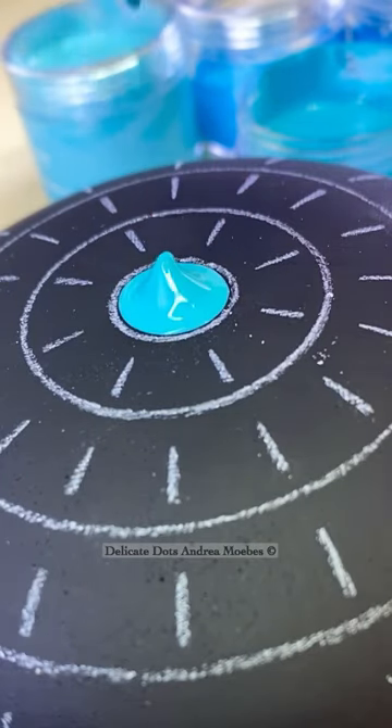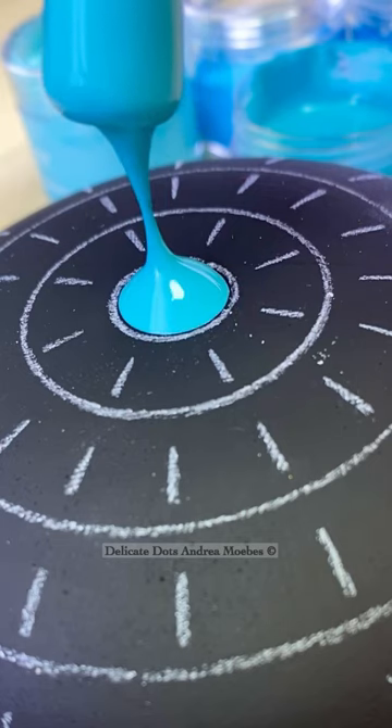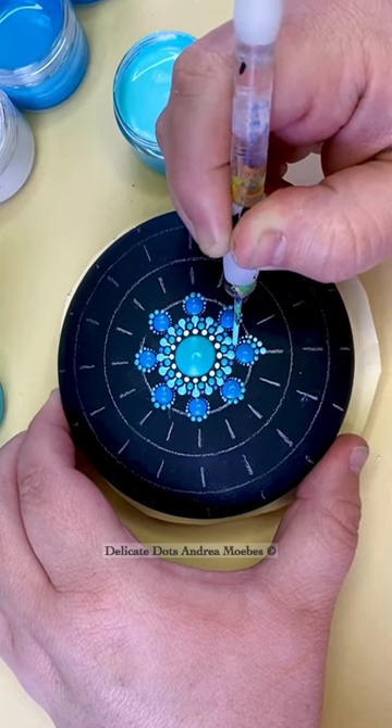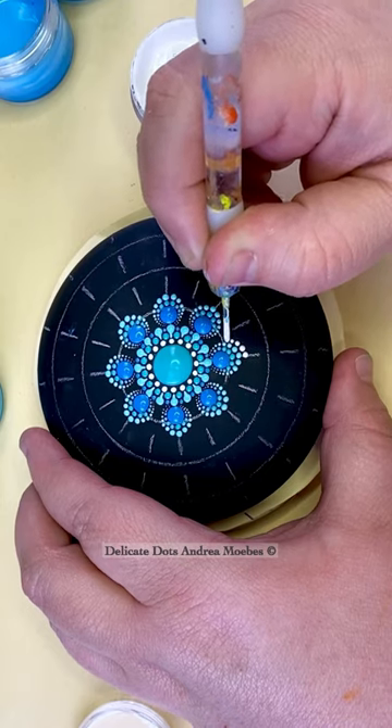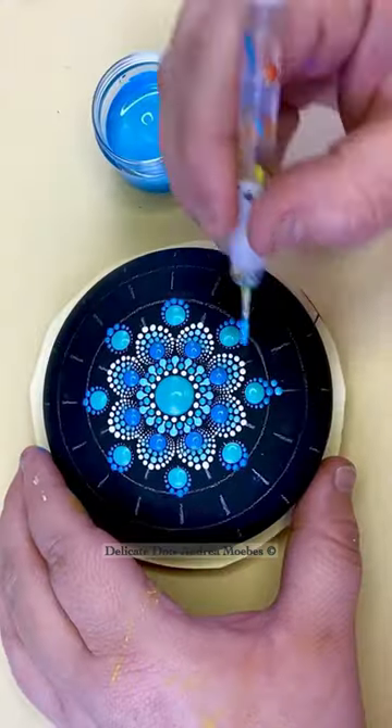With this new stone I am doing a pattern that I like to call a flower mandala pattern. It's actually one of my favorite ones to do, and I think what draws me to it the most is one, just the symmetry, and two, this process right here when I'm doing all those little dots around a bigger dot.